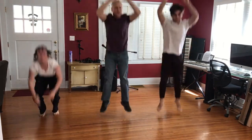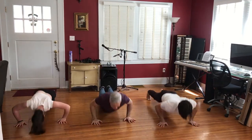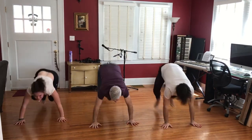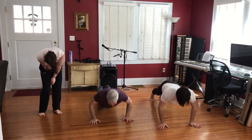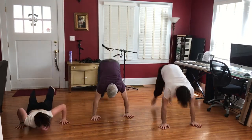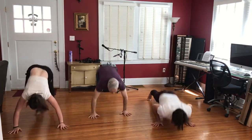Four. This is four. I don't think I'm going all the way down. It's okay, I don't think I'm going all the way down. Five.